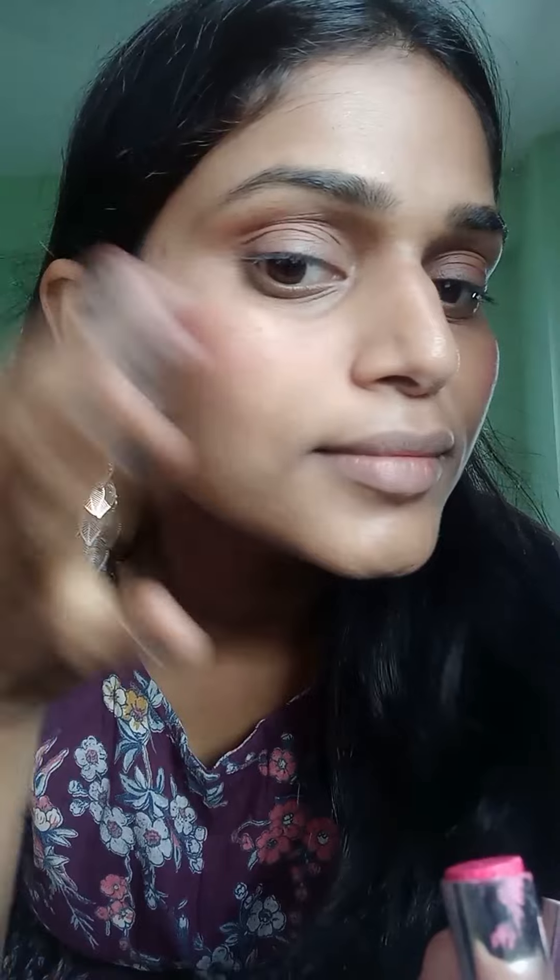Next, I will apply to my cheek area and tap tap. Then I will apply lipstick. I will apply lipstick in the same color — it is a very cheap pink. It is very lightweight and light.